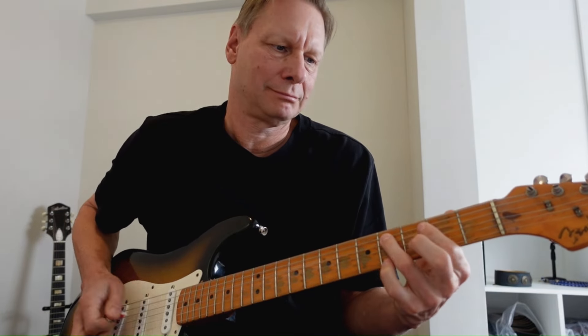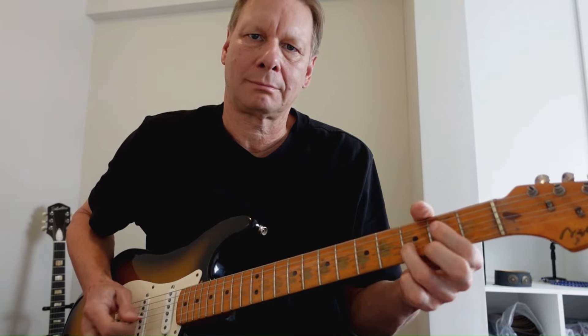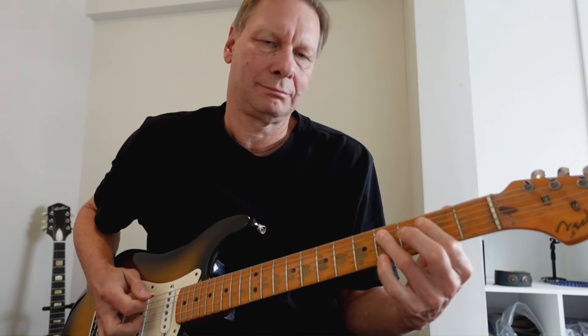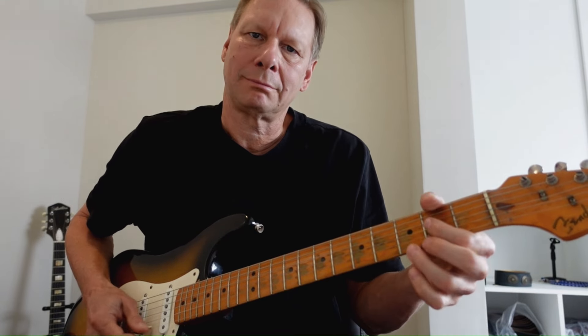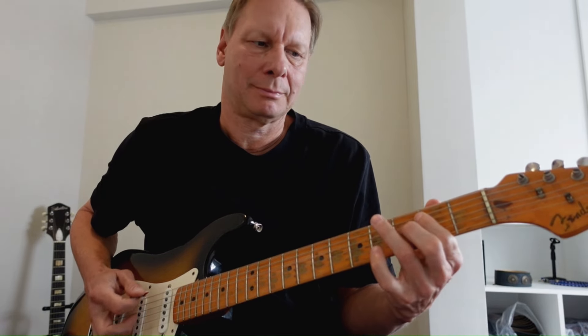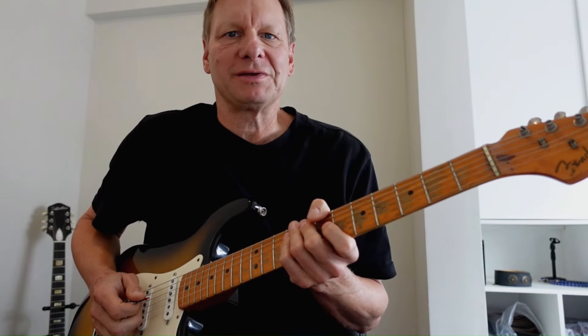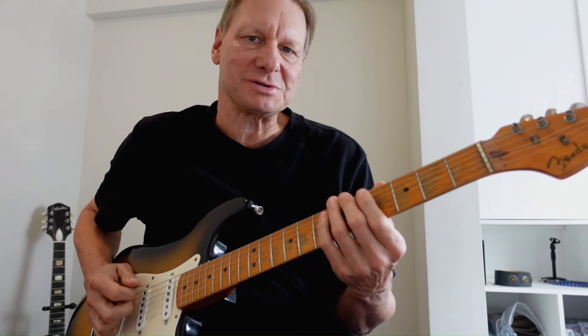Moving on to the next 12-bar section. And then moving on to the four — I'm trying to play off the four chord here. Lots of notes happening on this line.